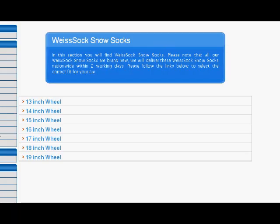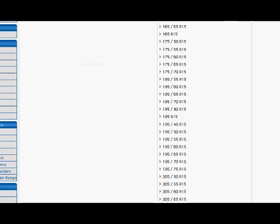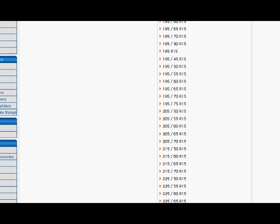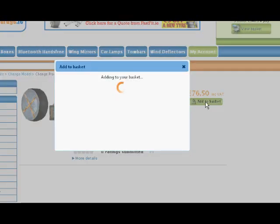Now on our website, click on your wheel size — in my case it's 15. Just match up the detail on your tire with the matching detail on our website. In my case it's 195 tire width, the profile is 60, and the tire size is R15. It's as easy as that to order the snow sock. But if you have any trouble, just talk to us and we'll help you out.